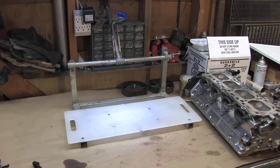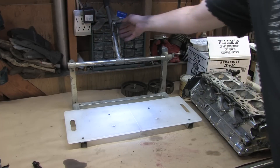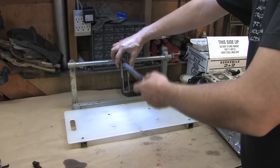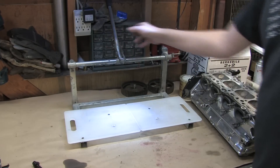I know some of you saw this thing in the background and are probably wondering what it was. Well, it's exactly what it looks like. It's a couple of Food Lion cutting boards screwed to a Subaru valve spring compressor tool. This thing's been modified so that it fits a Mitsubishi valve, and the height of it was changed to meet the compression depth requirements for a Mitsubishi cylinder head.